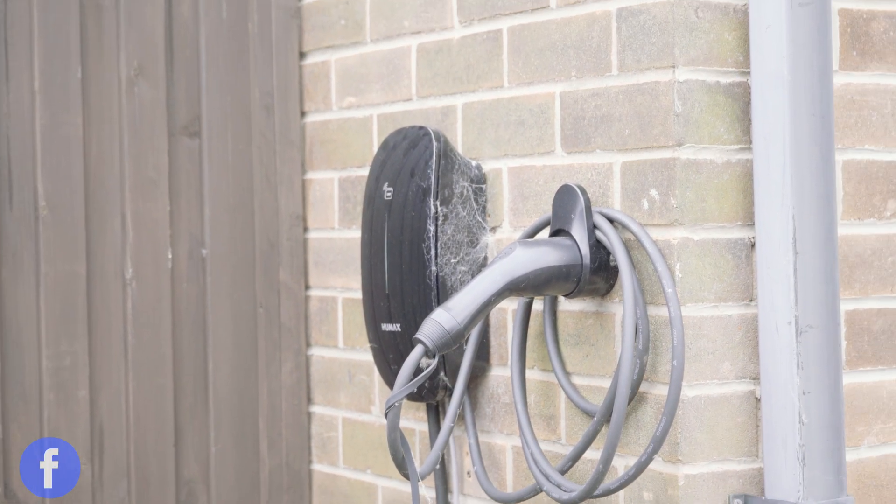Tethered chargers may not be as sleek, but they're super convenient. You never have to worry about forgetting your cable because it's always attached and always ready to charge.